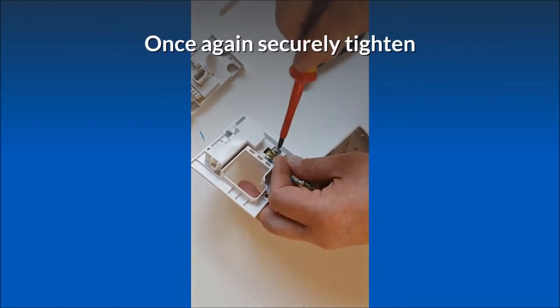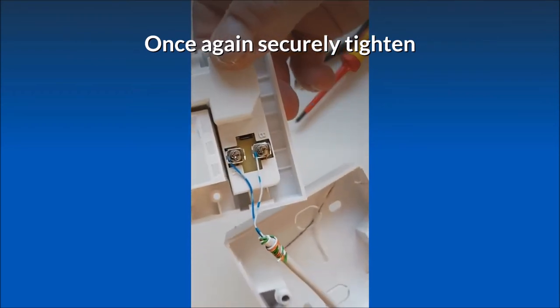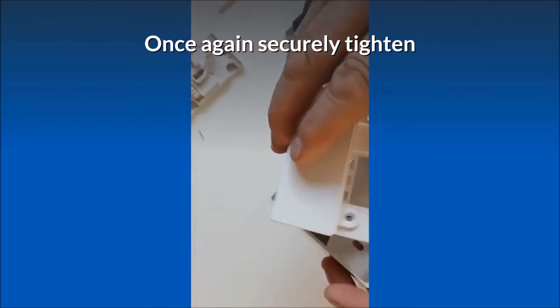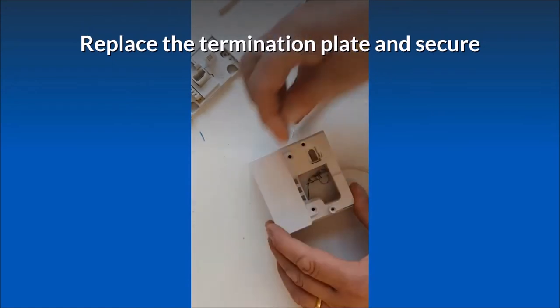Repeat the procedure for the second terminal, once again securely tightening. Then replace the termination plate and secure.